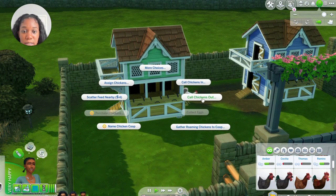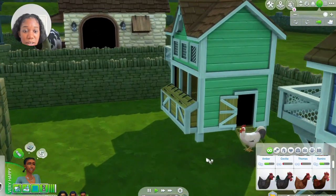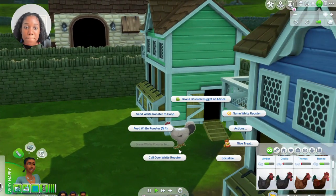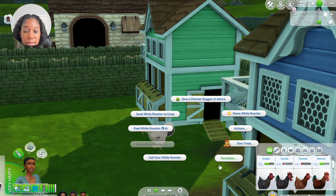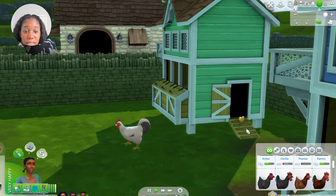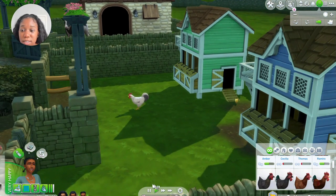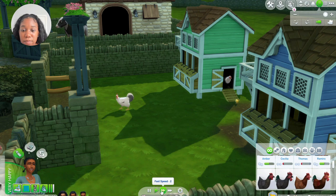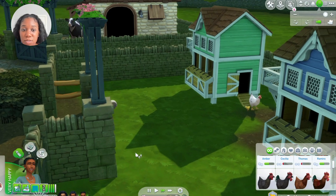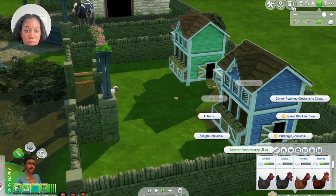Now I can click on the coop and say 'call chickens out' — they're already coming out! Oh my gosh, this is so cute. We can name them. Let's feed them and see what happens — look at the little chick! A little rooster chick. Come on Vanessa, let's go feed our roosters and hens, and then I'm going to buy a few more for this one too.